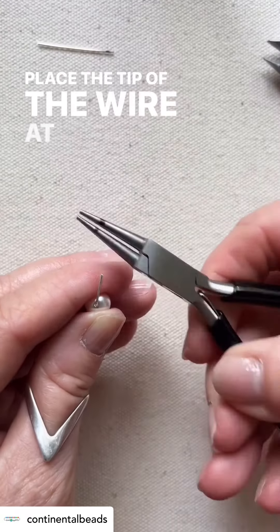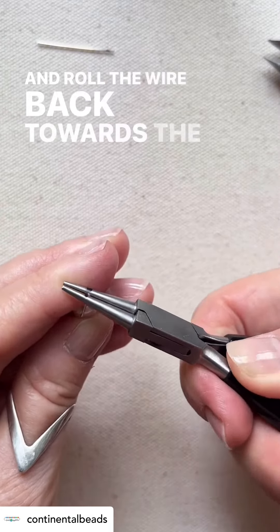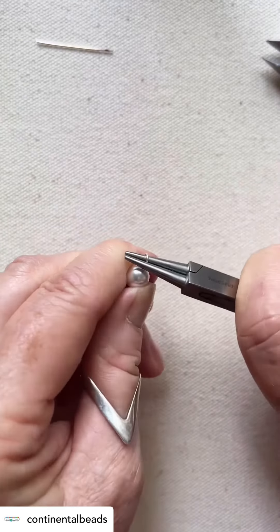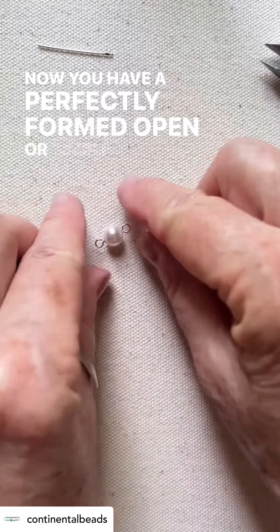Place the tip of the wire at the mark on the round nose plier and roll the wire back towards the bead while applying a slight downward pressure. Now you have a perfectly formed open or simple loop. We'll see you next week.